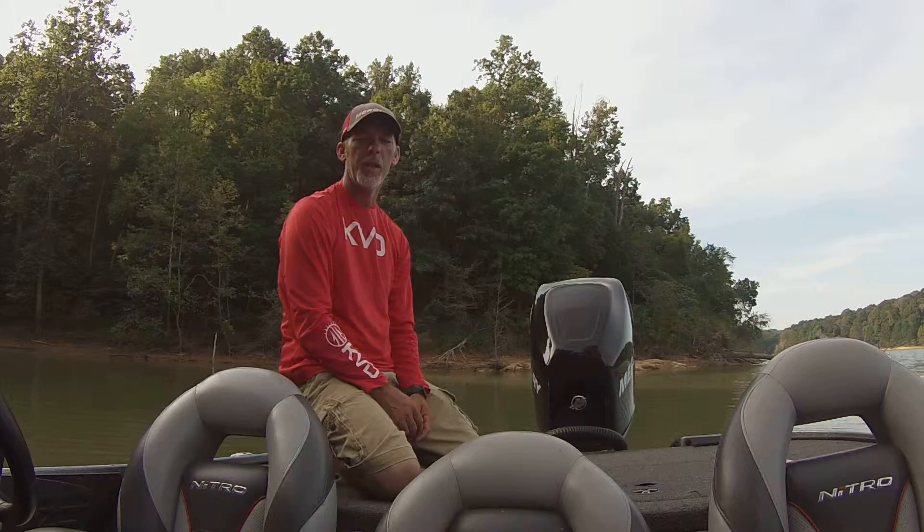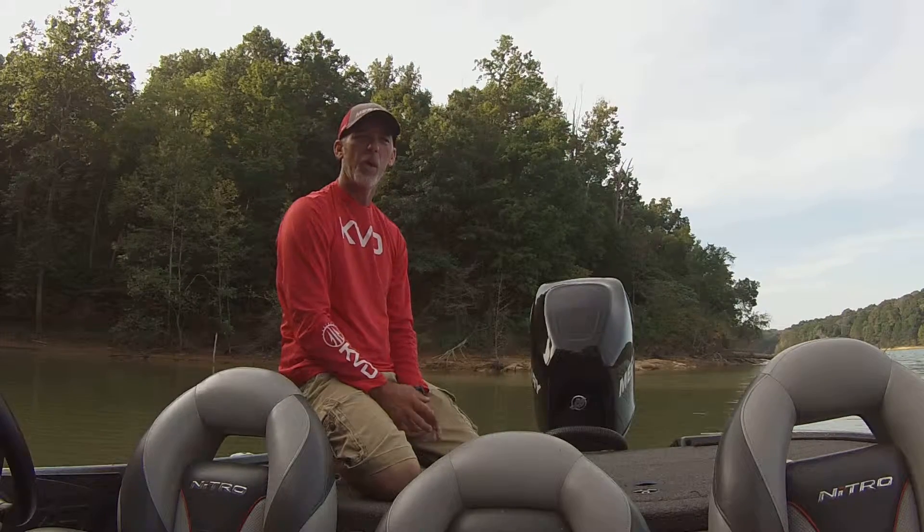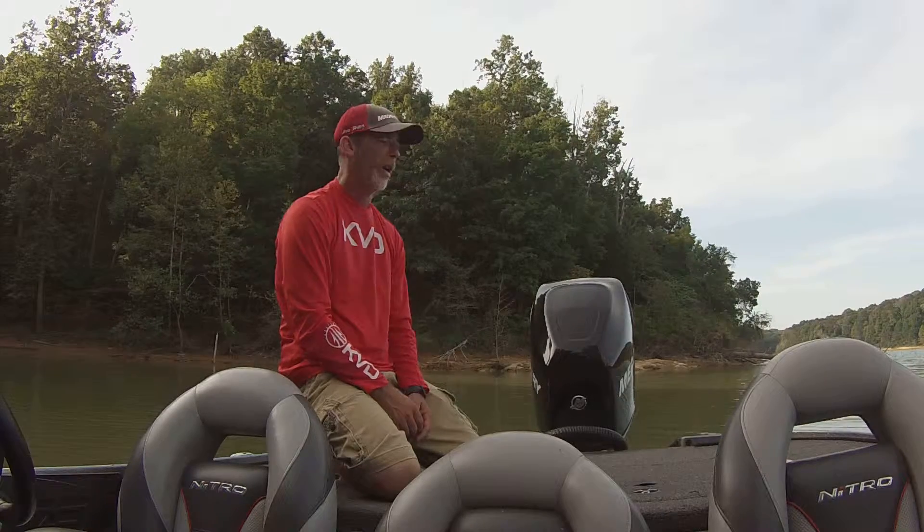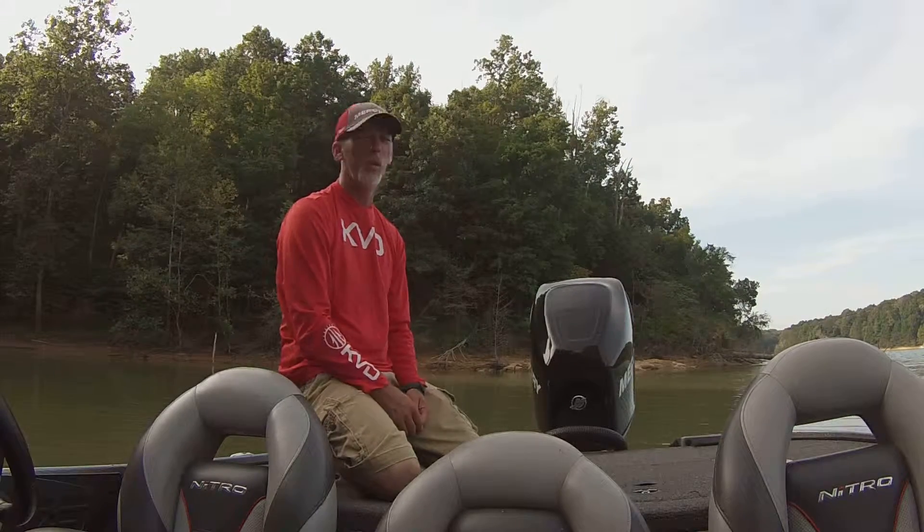Hello folks, Johnny Morse here with Sack Caddy. We're here today to show you some of the ins and outs of the Sack Caddy, how convenient it is. We're out here on beautiful Labor Day weekend.